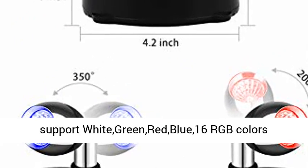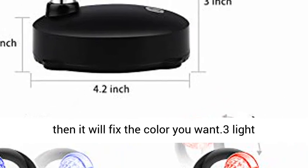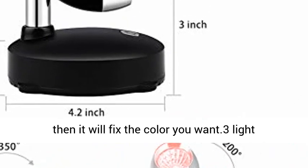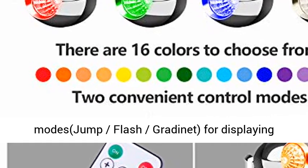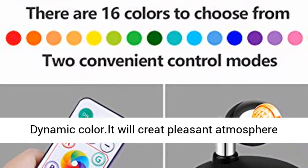Supports white, green, red, blue — 16 RGB colors changing. You can pause during the color changing and it will fix the color you want. Light modes include jump and flash, great for displaying dynamic color and creating a pleasant atmosphere.